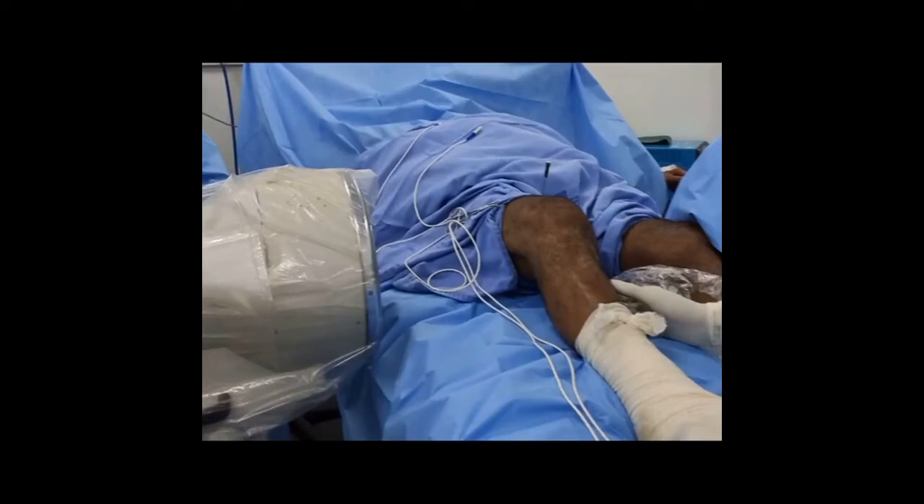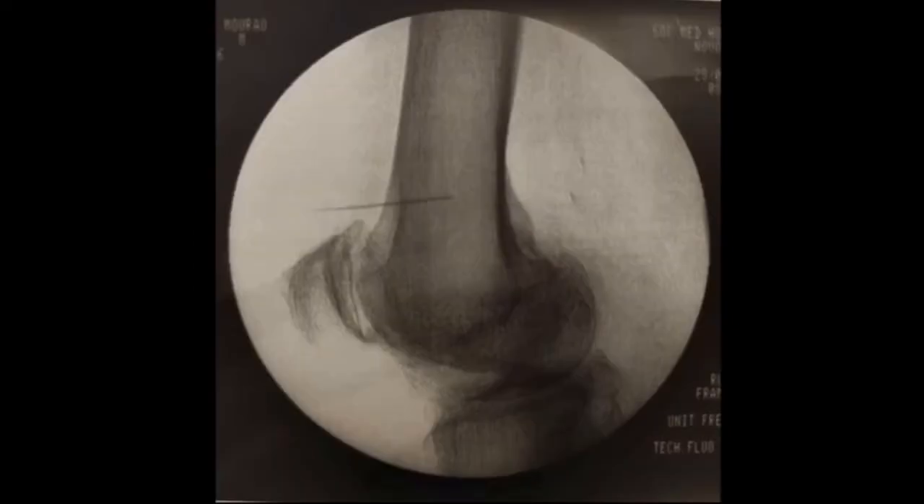The imaging apparatus is then rotated 90 degrees, perpendicular to the long axis of the limb, positioned so that we have an image in absolute lateral view with overlapping of the femoral condyles. We progress with the needle until it reaches the middle posterior third of the diaphysis.